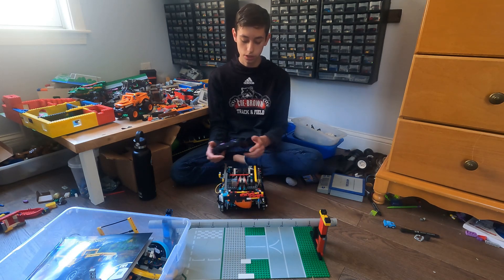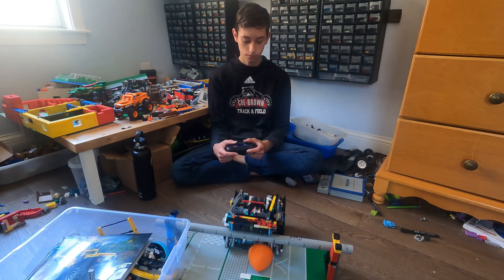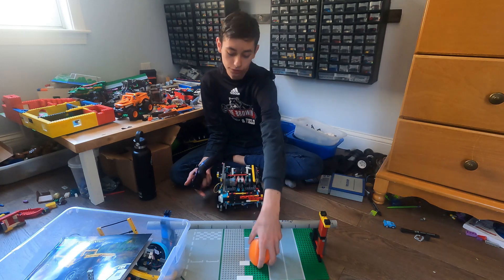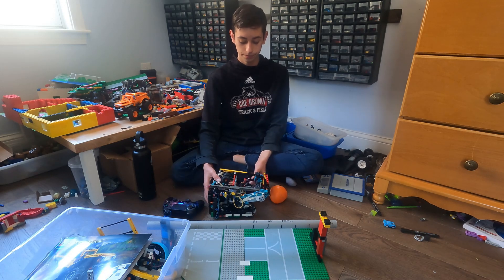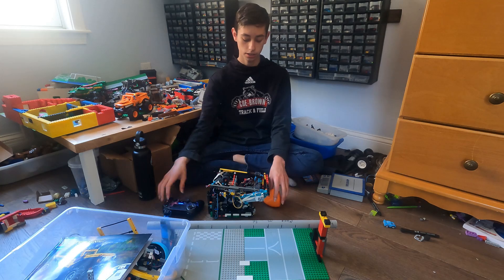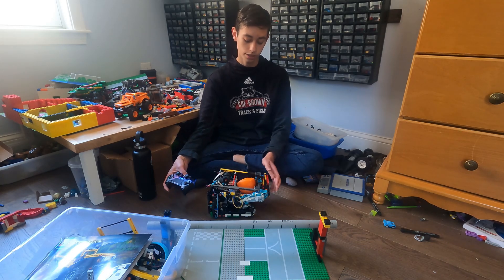It has this bumper bar so it can push the tri-ball in, and then it can just push in the tri-ball like that. That can go under and it just works really well, and it's really consistent for at least intaking the tri-ball. This is a little weird of a setup, but it's really nice.